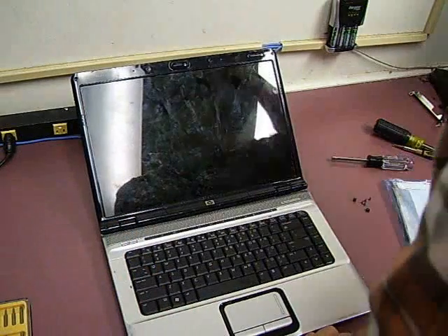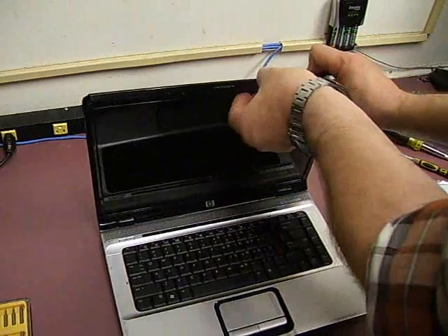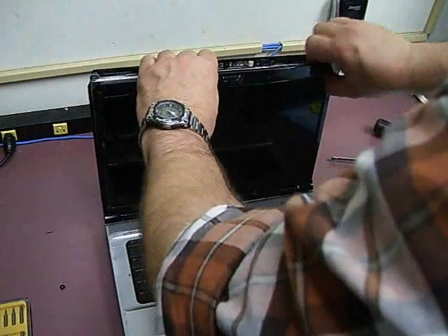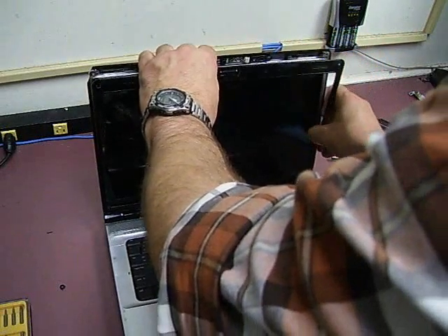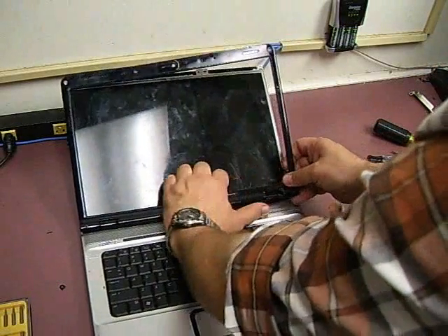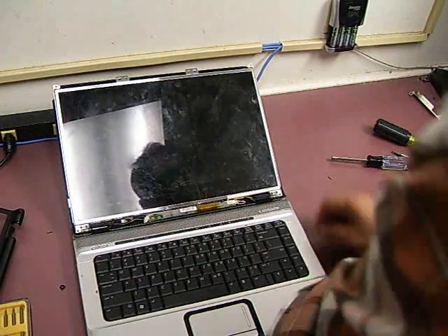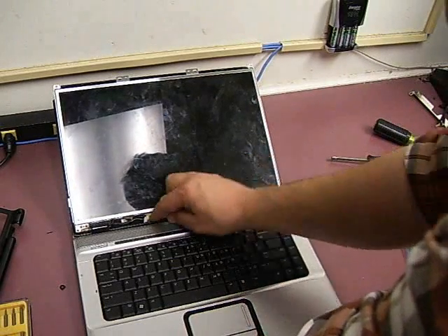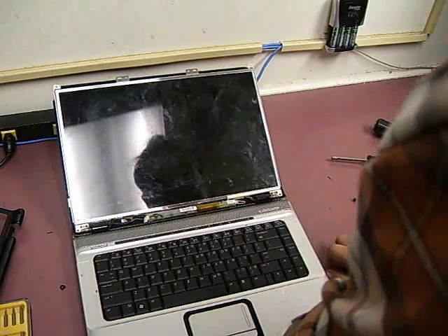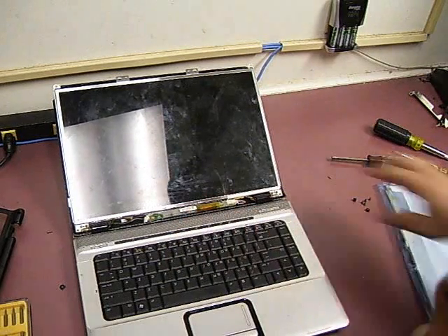Now that we have the screws out, the next thing we need to do is remove the bezel. Just pull it a little bit and it will start coming loose — work your way around the edges of the laptop. Now you have the laptop screen exposed. At the bottom, you'll usually have this piece, which is the backlight inverter. This provides power to the fluorescent tubes inside. It will stay — we're just going to replace the screen.